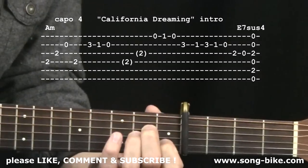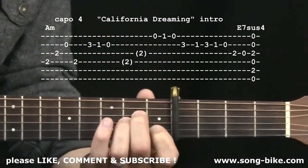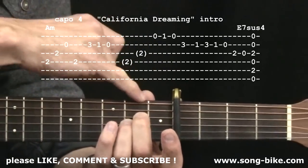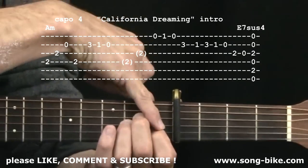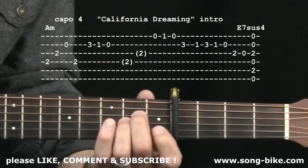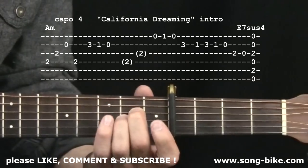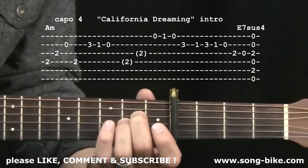The intro is based on an A minor chord, so put the capo on the fourth fret and grab your A minor chord, but leave your index finger off. When I refer to fret numbers, they are relative to the capo's position. So when I say fret number one, it's really fret number five. We have our A minor grip, capo at four, index finger off.